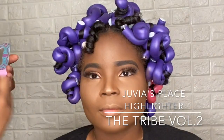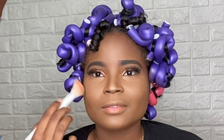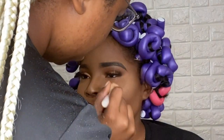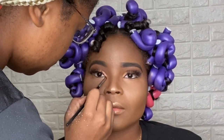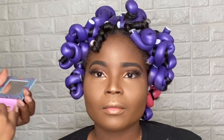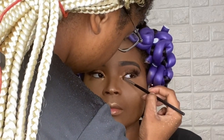One of my favorite highlighters is the Juvia's Place Highlighter from The Tribe Volume 2. This highlighter is my ultimate favorite — I always use this on my models because it just gives me that nice glow. And I'm adding it to the inner part of her eye just to give it a little pop in there.